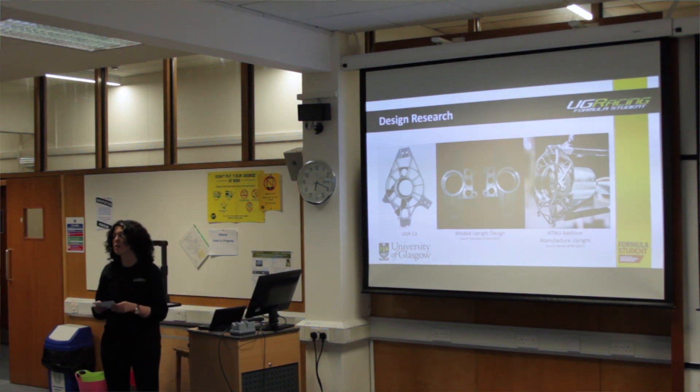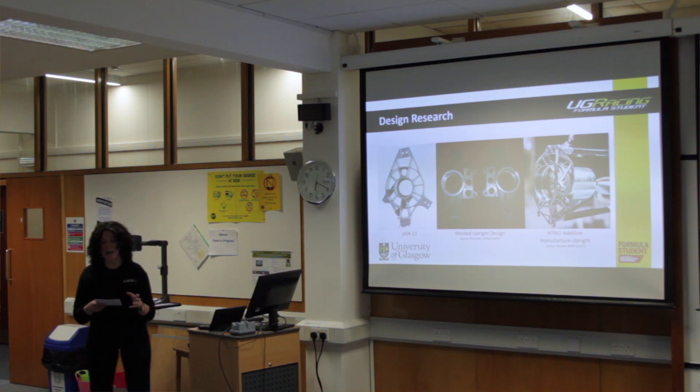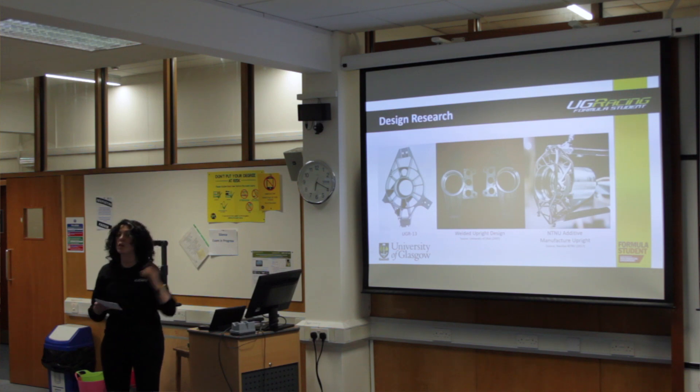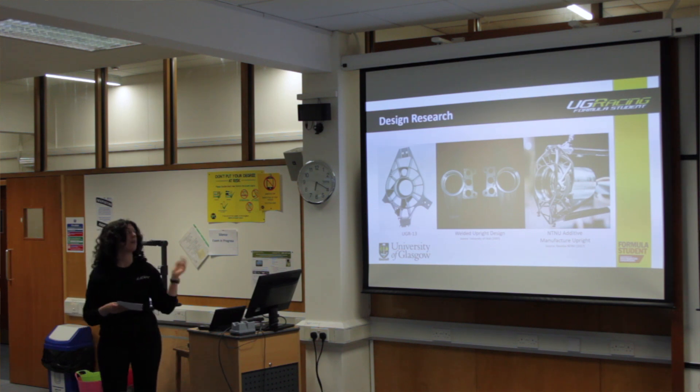Before starting my own designs for UGR-19, I conducted design research and a literature review into existing designs, both in Formula Student and the wider motorsport community. On the left-hand side you can see a design often referred to as a spider web design — it is CNC milled. This design is ideal for suspension points that are a large distance from the wheel centre and bearing centre, as it allows a larger volume of the wheel to be occupied by the upright, and it can still have a high stiffness-to-weight ratio depending on the web pattern.